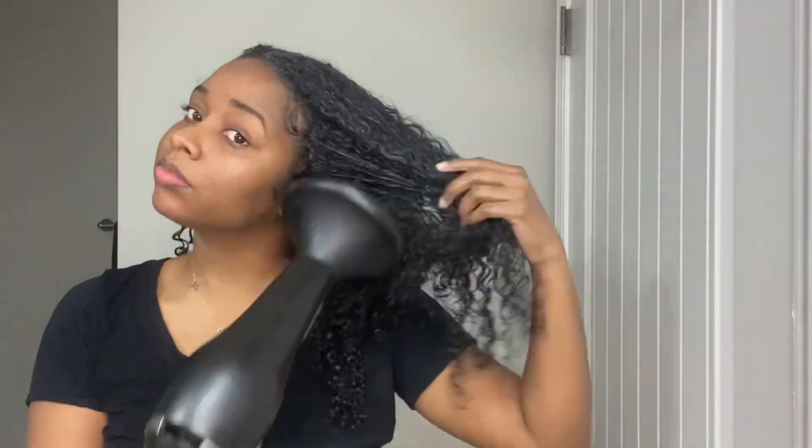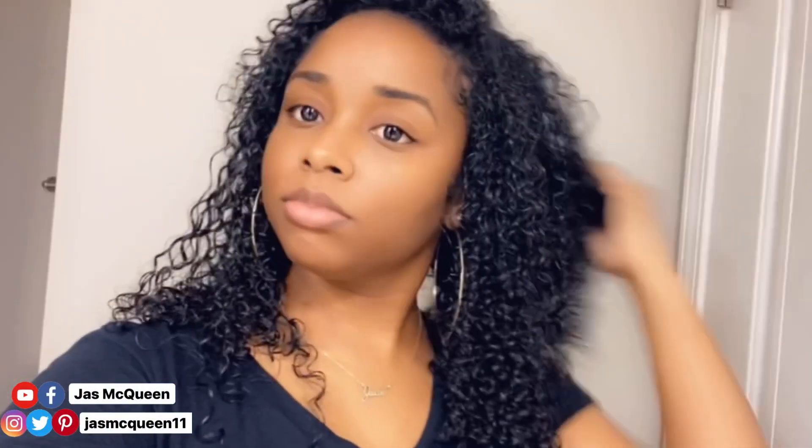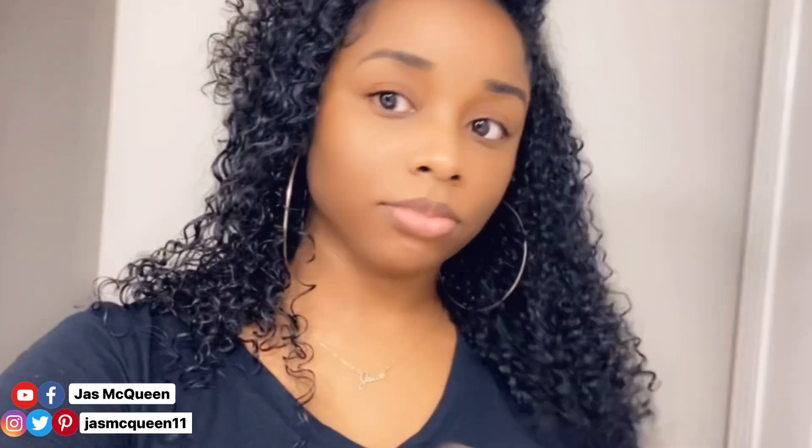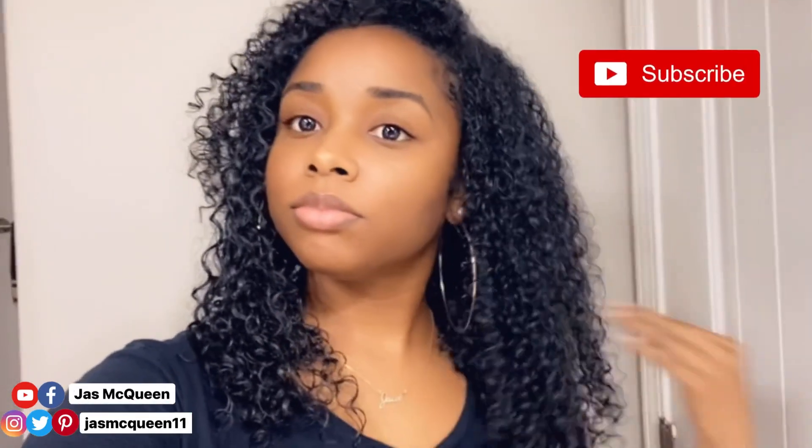To dry my hair I use my diffuser on the cooler setting with the speed on high. This normally takes about a good 20 minutes. Here is how my hair looks once it's finished — it will begin to swell probably in the next couple of hours when I go outside, but this is how it looks immediately after diffusing with my defined curls. Let me know in the comments if you've ever used any of these products and what you thought. Don't forget to like the video, subscribe if you haven't already, and I'll see you in my next video!